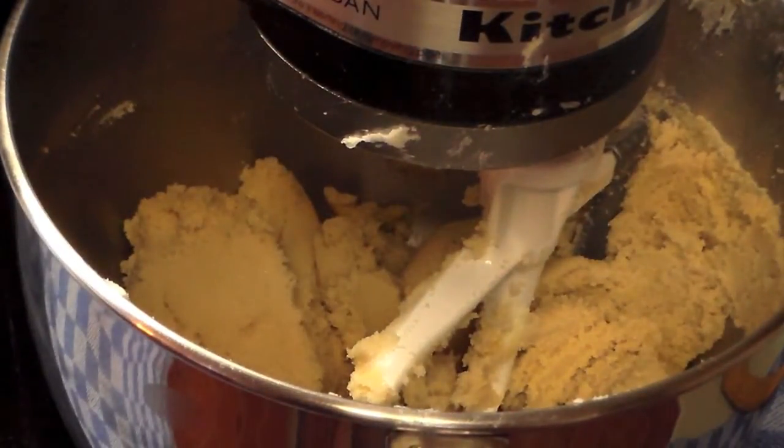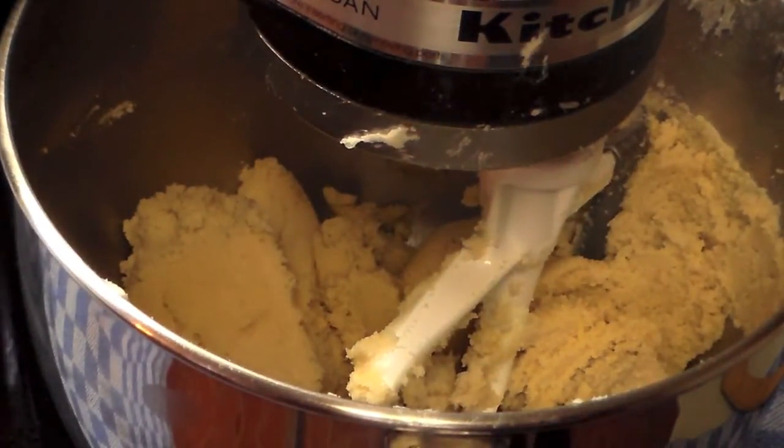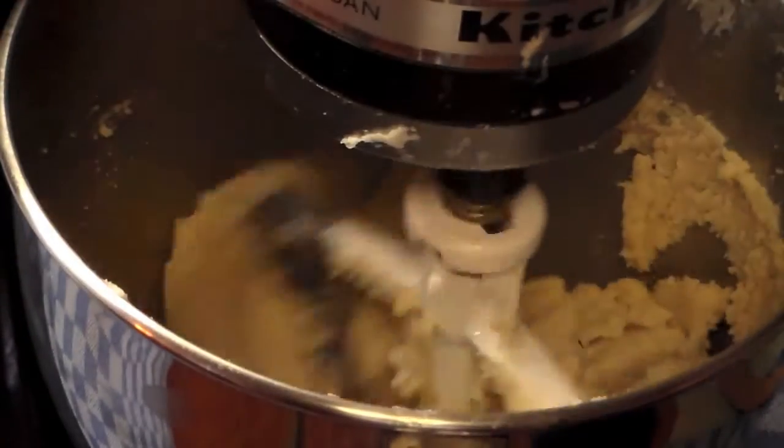I have the butter and sugars creamed, and the next thing we're going to do is mix the corn syrup with the cocoa powder into the mixture.